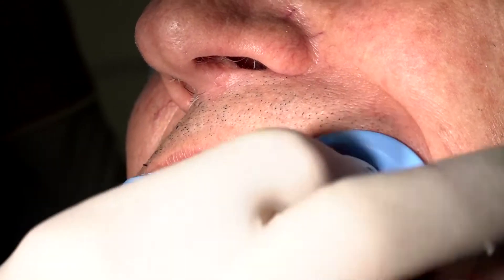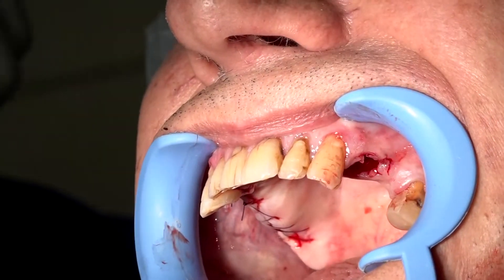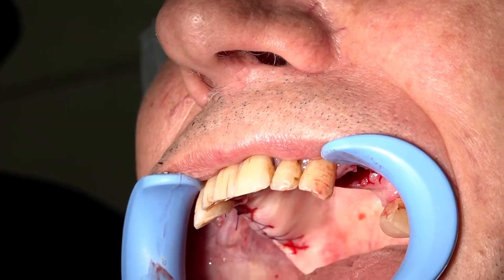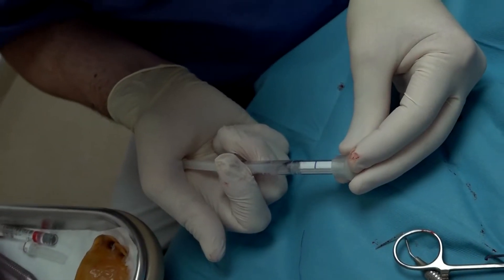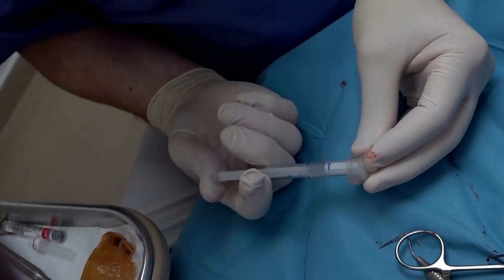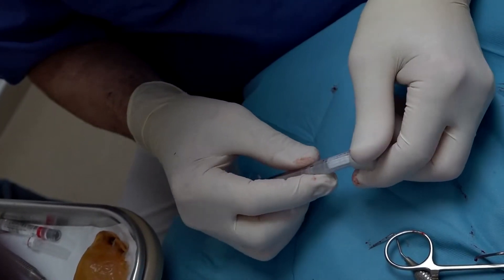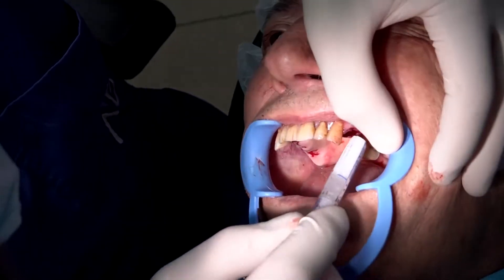Now, when the site is ready, we prepare the bone graft material. Pushing slowly the shaft until the first piston reaches the blue line. Removing the cap, and now we are ready to inject it into the site.